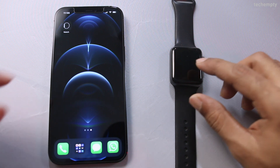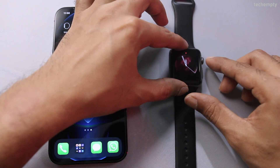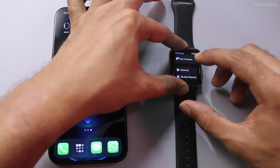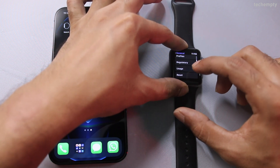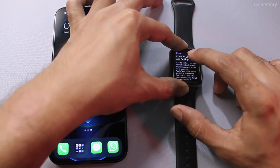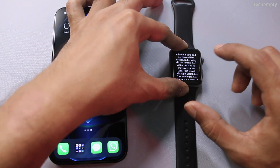To reconnect Apple Watch with the new iPhone, all you need to do is go to Watch Settings, then General, and at the bottom select Reset. In here, choose Erase All Content and Settings.